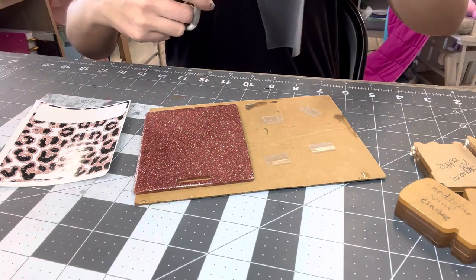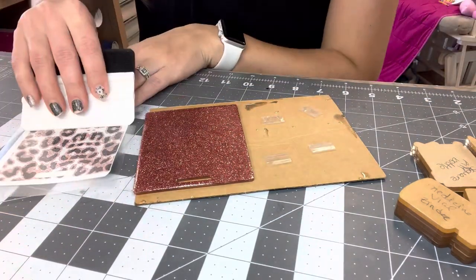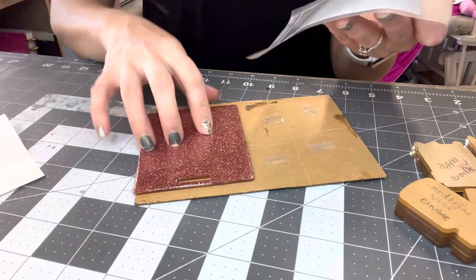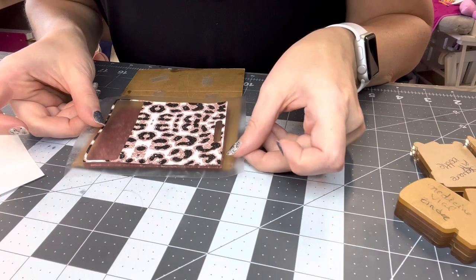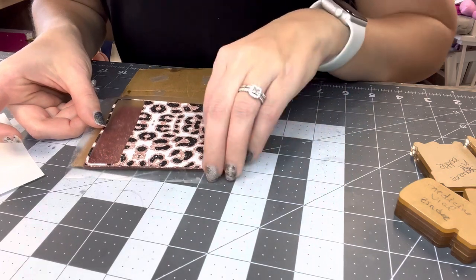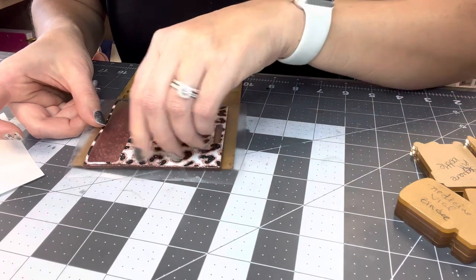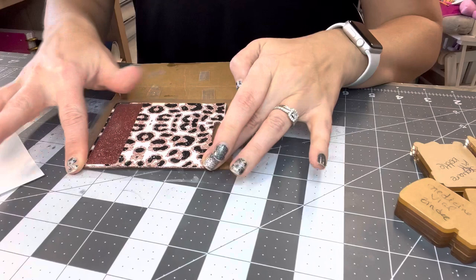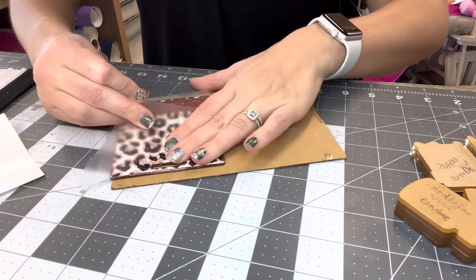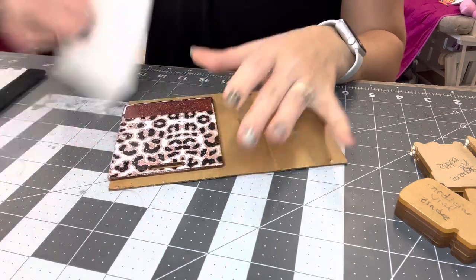I'm just going to go ahead and put this on here, take my squeegee, and make sure that it's all stuck down really well with no bubbles, so that whenever I go to adhere it to the badge buddy it should go on nicely. I just kind of eyeball this and line it up. The easiest way I've found is to line it up on one side, then go down to the bottom part and line up that part. After you've got these two pieces stuck, I'll just take my squeegee and run over it. Then go ahead and peel this off and make sure that they are all secured.